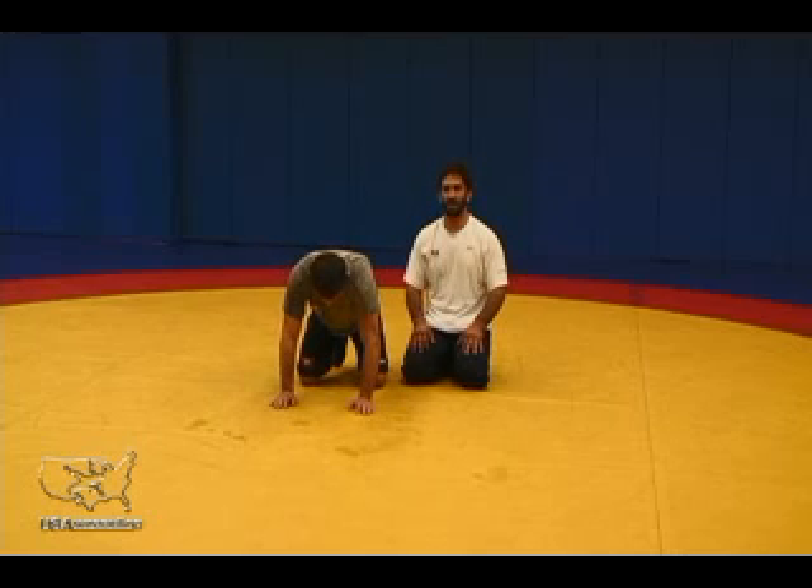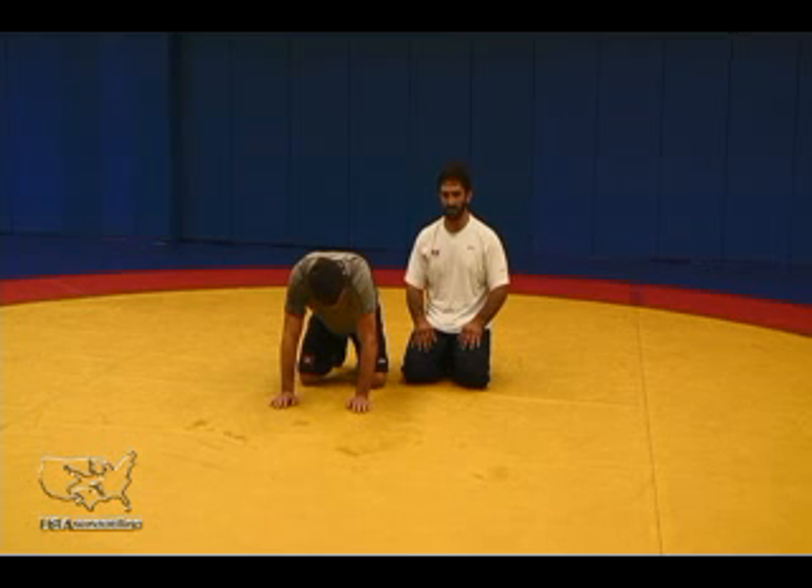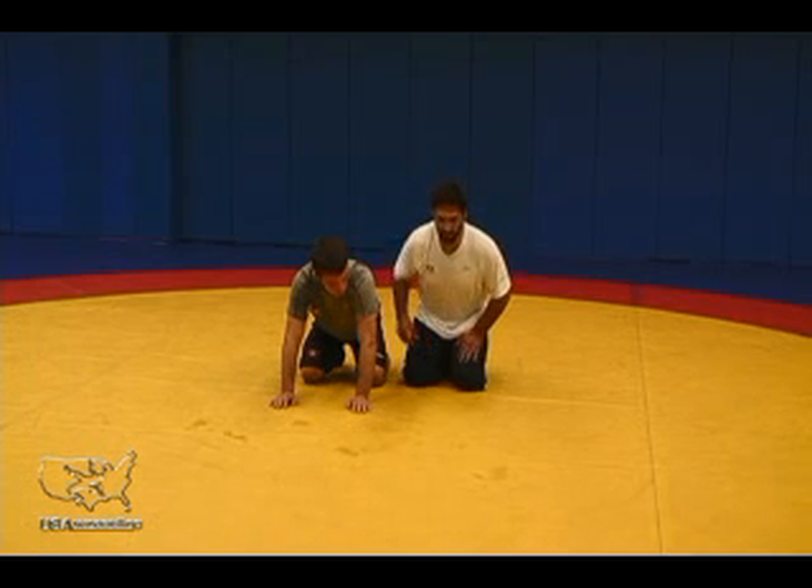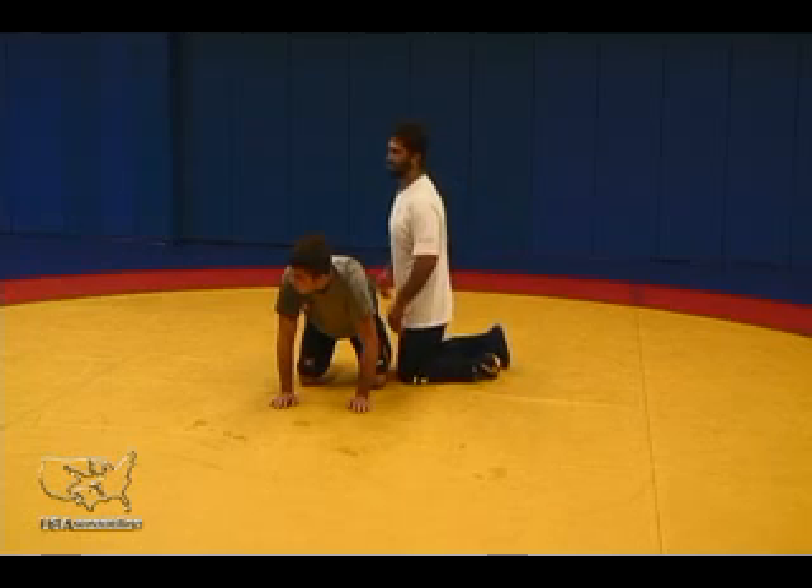The next position we're going to talk about is bar arms. Many variations of bar arm — finish to pins, a bar arm, a far-row's bar arm, a half — those kinds of things. All very good finishes, pin combinations and turns.